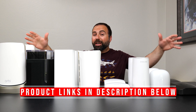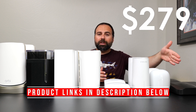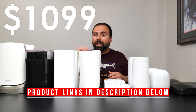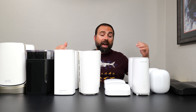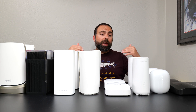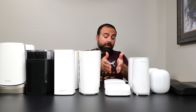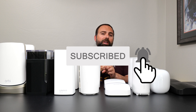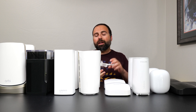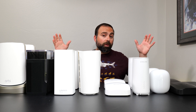Hey, what's up guys? I have 8 mesh Wi-Fi 6E systems here ranging from $279 in the US all the way to $1,099. These are all from different brands and they are the best that each brand currently makes. For example, this is the best mesh system that Eero currently makes, which is the Pro 6E. I will be comparing their specs, speed tests, wired and wireless backhaul, and range tests — and at the end I will pick an overall winner.